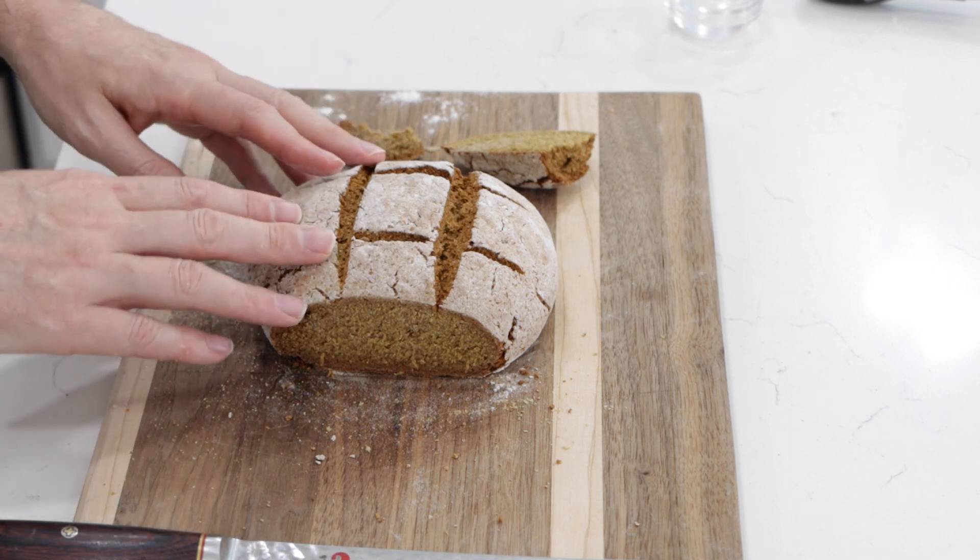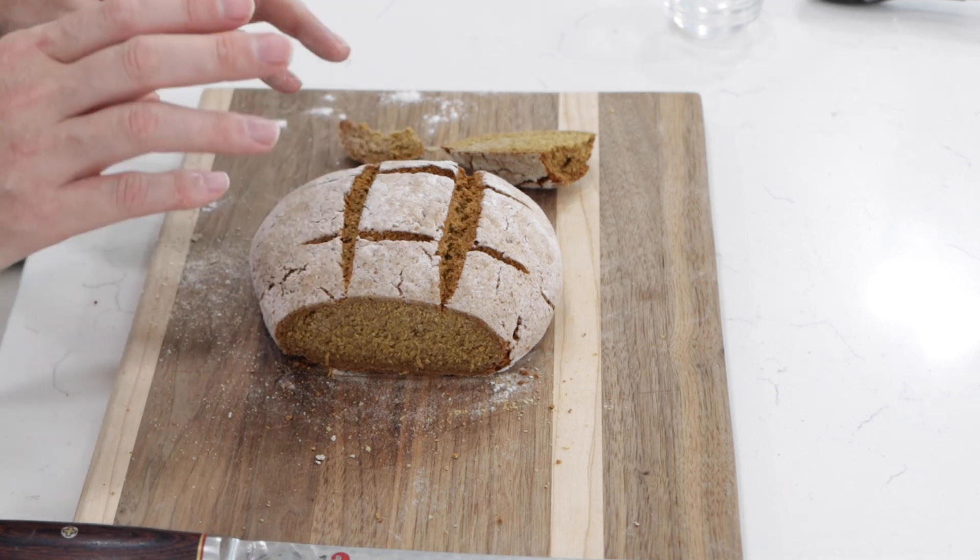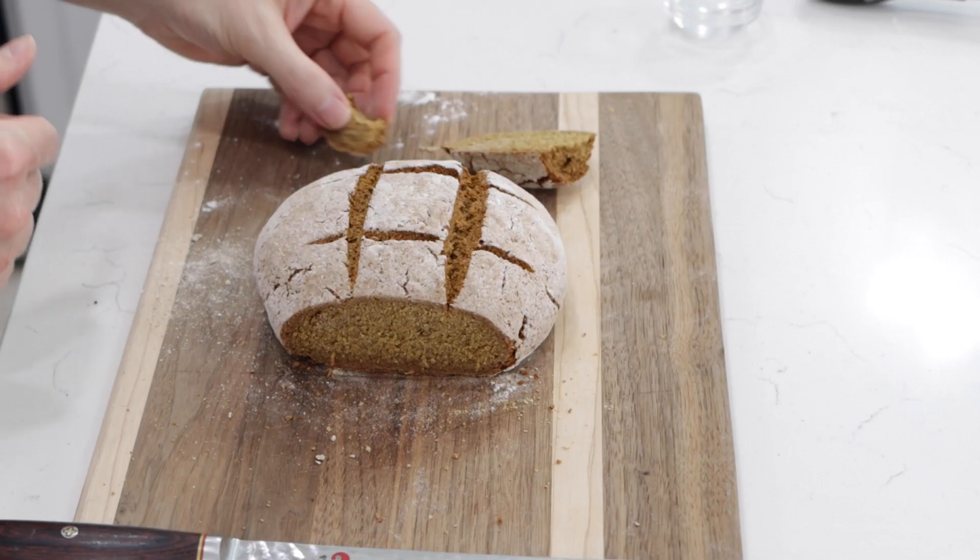There you go — a nice, hearty, super easy to make rye soda bread. If I can do it, you can do it. I'm Matt Taylor, this has been another episode of In the Kitchen with Matt. Thank you for joining me as always. If you have any questions, comments, or requests, put them down below and I'll get back to you as soon as I can. Thumbs up in the corner — push it! Don't forget to subscribe to my channel and check out my other videos. Take care — time for me to dive into this some more.